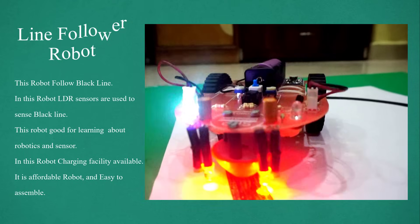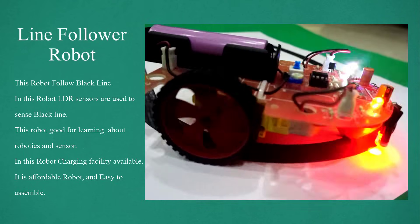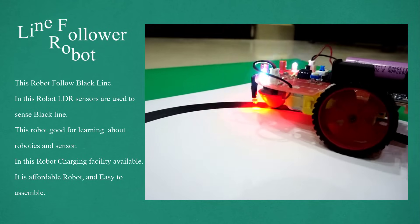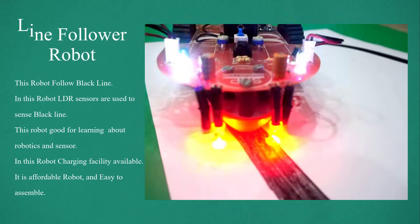Line Follower Robot. This robot follows a black line. In this robot, LDR sensors are used to sense the black line. This robot is good for learning about robotics and sensors. In this robot, charging facility is available. It is an affordable robot and easy to assemble.